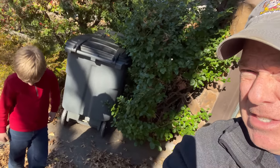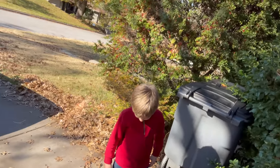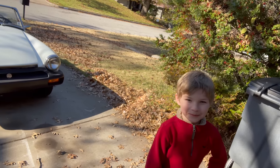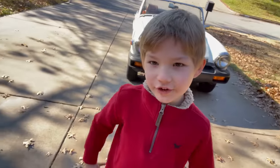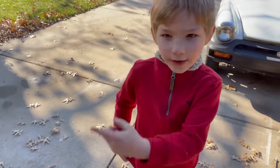Hey everybody, Mike here, Rich Mike. We are back with another video - a very special video today because, one, this isn't my car, and two, this is the star of the channel. This young man right here is my grandson, Ethan, and we're going to be working on a Grand Cherokee, right in front of me.